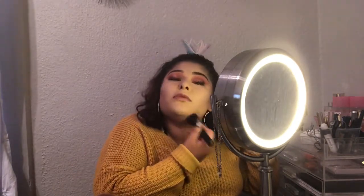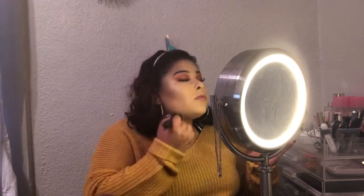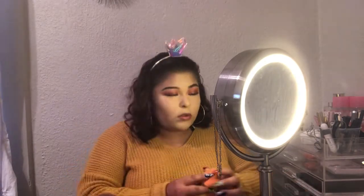I'm going to contour this double chin because I want to look slimmer. Now that that's done, I'm going to bake with my Laura Mercier.